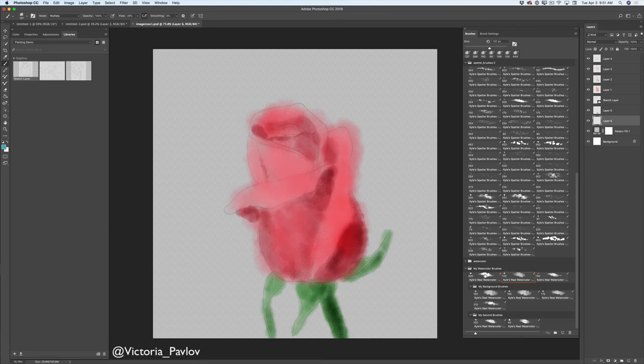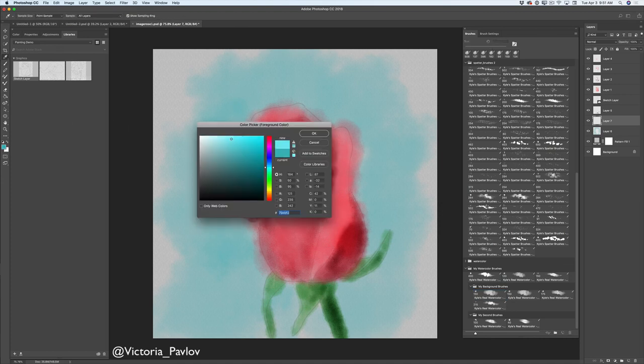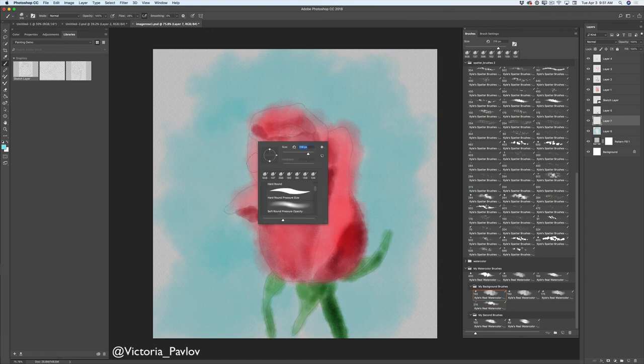I will switch my brush. In my watercolor brushes folder I have a background brushes subfolder. I will click on any of my four brushes, increase the size, and use this brush for my background. Now I will add a new empty layer, switch to another paint brush in the background brush subfolder, change to a lighter shade of the same color, increase the brush size, and paint over my background layer.